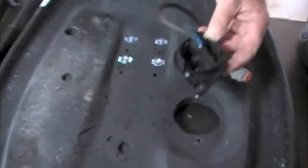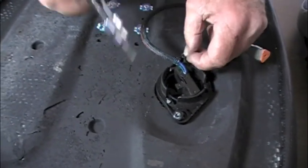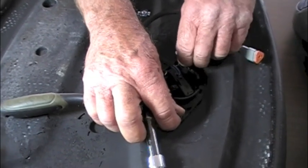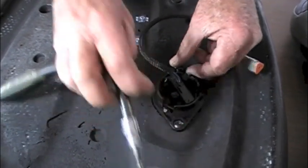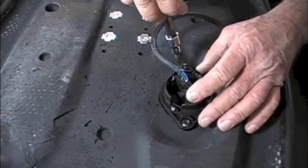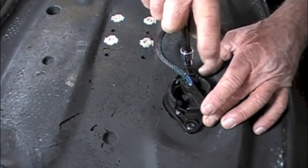You'll notice when installing the sensor on your Ultimate seat that we don't have the arm that pushes up into the foam like the stock seat does. The reason we don't is that we made our foam the proper depth, so the foam will actually push against the sensor and doesn't need the additional arm.